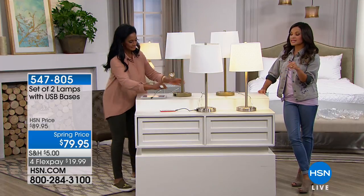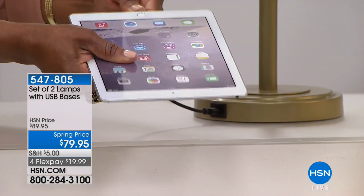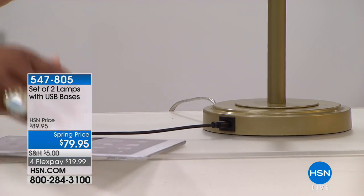I was thinking how nice this would be in a guest room because if you have guests come, maybe they forgot part of their charger, or maybe they don't know where the outlets are in your room and they just need something convenient. This way it works so that they don't even need to know where the outlets are.